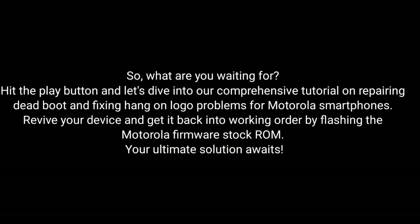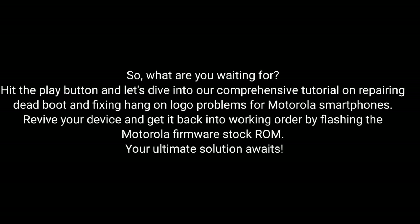So, what are you waiting for? Hit the play button and dive into our comprehensive tutorial on repairing dead boot and fixing hang-on logo problems for Motorola smartphones. Revive your device and get it back into working order by flashing the Motorola Firmware Stock ROM. Our ultimate solution awaits — let's do this.